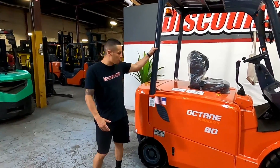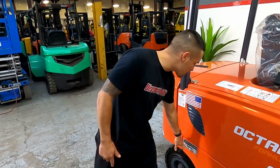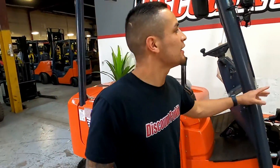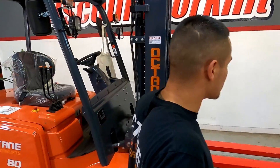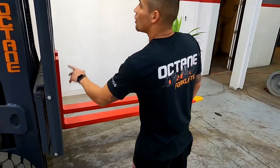Phillip, congratulations on your brand new 8,000 pound octane forklift. Here we got our name tag, her name is Lynn. We got our service sticker, our save it painted forks. We got our pneumatic tires, our three-stage.